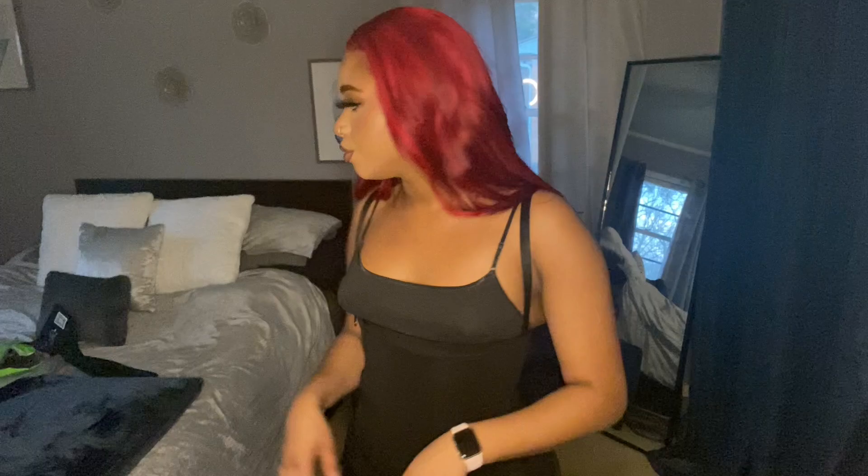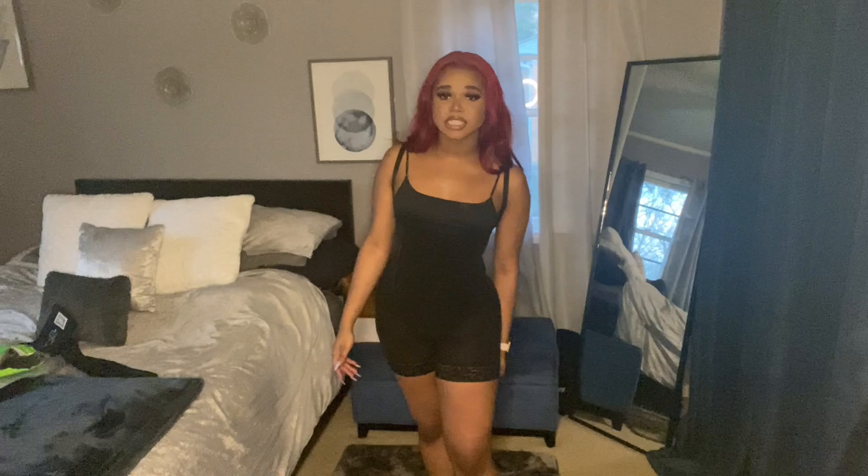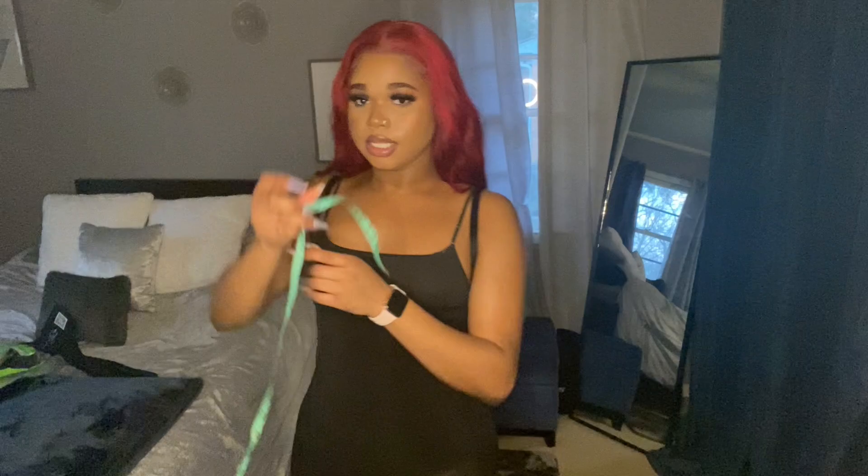I would definitely recommend this because you can go to sleep in it. It's way more comfortable too — it's annoying to have to wear that over clothes. My waist with this on is a 29-30, so there's no difference there. I hope you guys enjoyed this video.